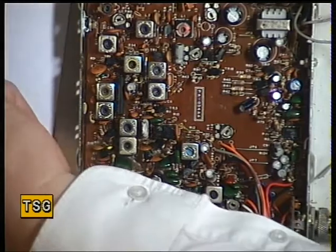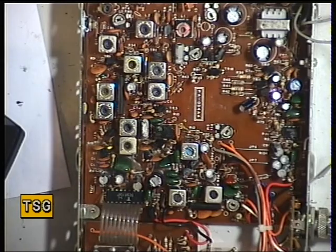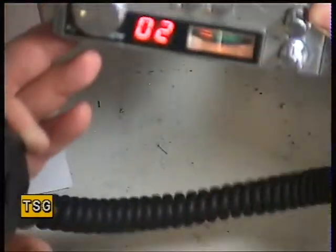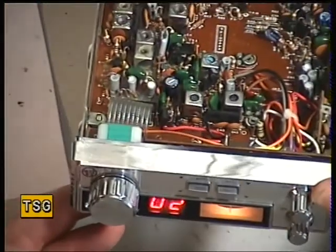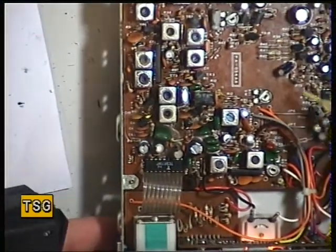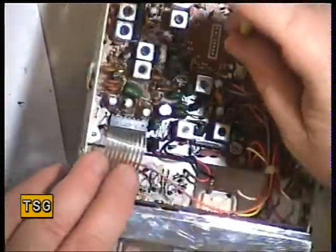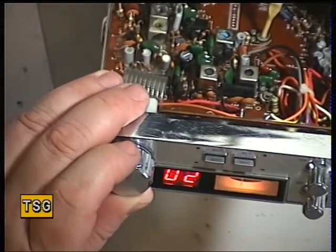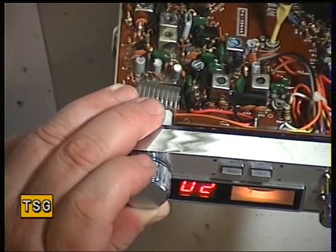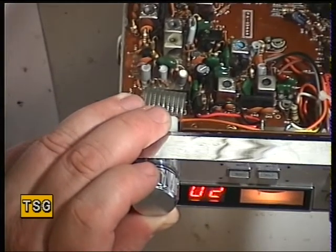Whilst we've got that signal on, and I haven't finished, I'm going to go through those adjustments again. We need to just set the S-meter while I've got an S9 signal on it — I may as well. Signal meter shows S4, so we'll just adjust that with variable resistor 1, which is just there, so we've got S9. Looks like S9 — yep.